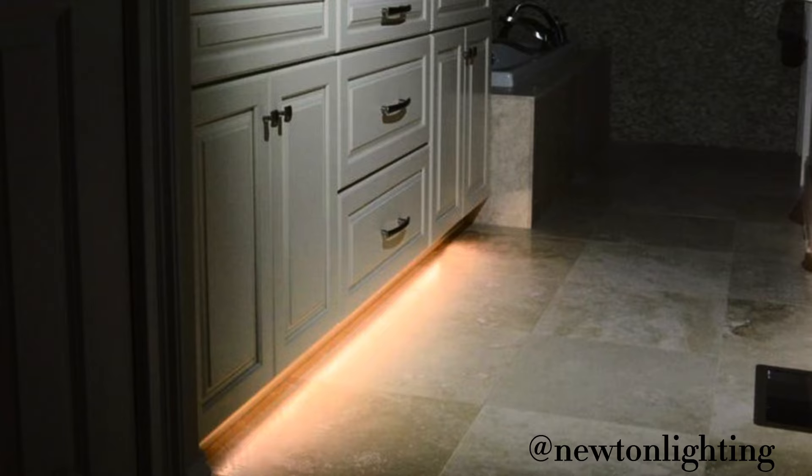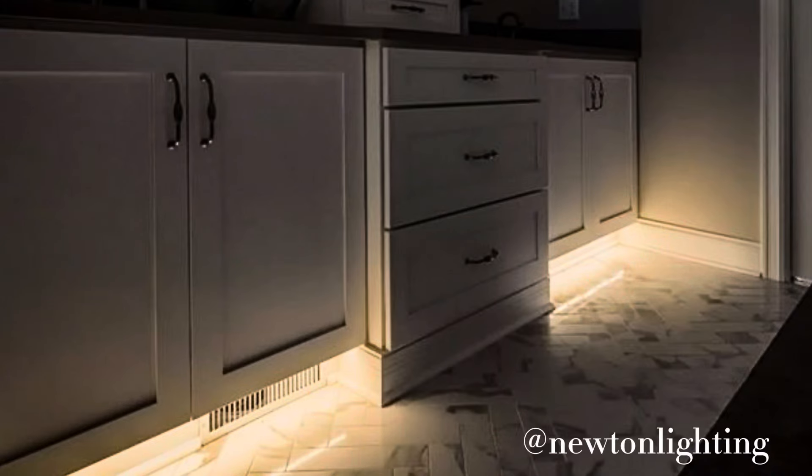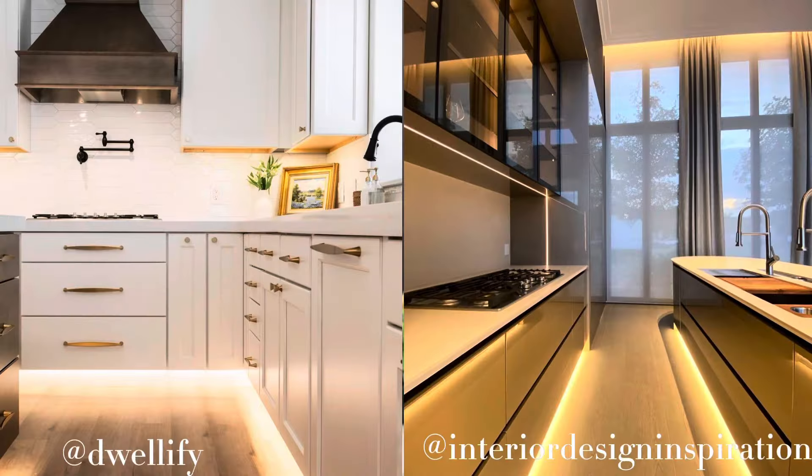Toe kick lighting is really popular — we do it mainly in bathrooms, but some people like it in the kitchen for midnight snackers. It's a nice way to find your kitchen at night without searching for light switches. However, something to know is that when you put lighting on your toe kick, you will now see everything on your floor — all those crumbs — and that is the biggest surprise to people and the one thing they don't really like about it.